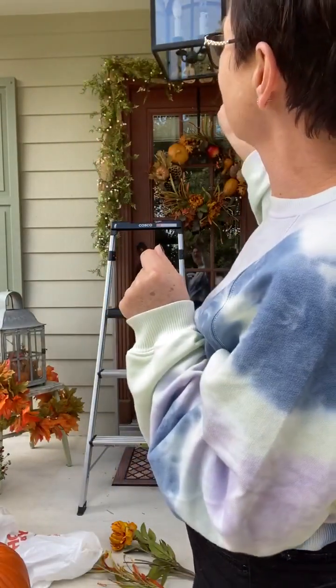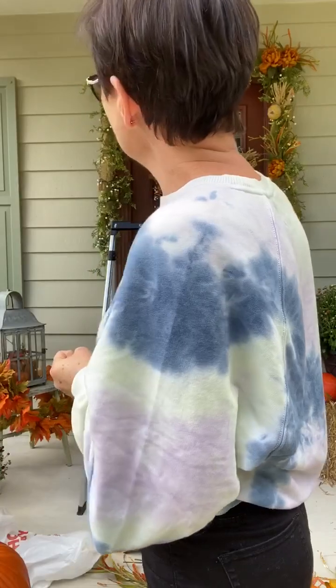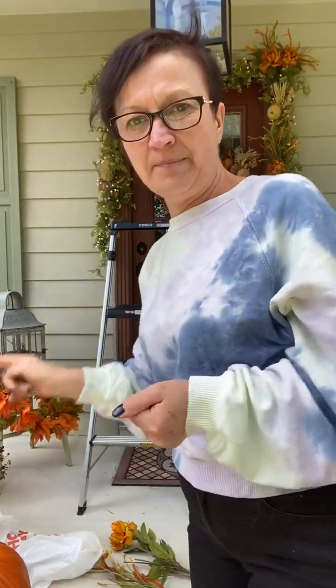To hang the garland I use little tiny nails — three tiny nails going across the top, one on each corner and one in the middle, and I just hook the garland on there. If you can't use nails, try the outdoor command hooks — they're supposed to work outside. I use an outdoor command hook to hang my wreaths at home on my door and I've never had a problem. Just make sure you clean your surface with alcohol before you put your command hooks on.